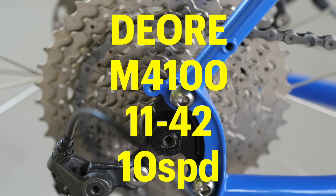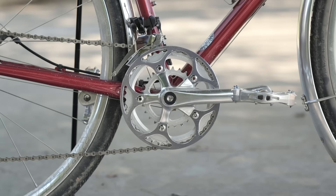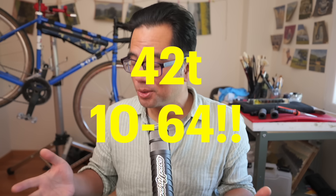This combination gives me 114 to 19 gear inches, or about 600% range. Things can be adjusted up or down — by changing the crankset to a 42-26, you'd get a more practical 104 to 17 gear inches. Short version: you're going to get way more range than 1x would provide. To get equivalent range in 1x, you'd have to run a 42-tooth front and a 10-to-64-tooth cassette, which shows how far 1x has to go to equal the range of a 2x.